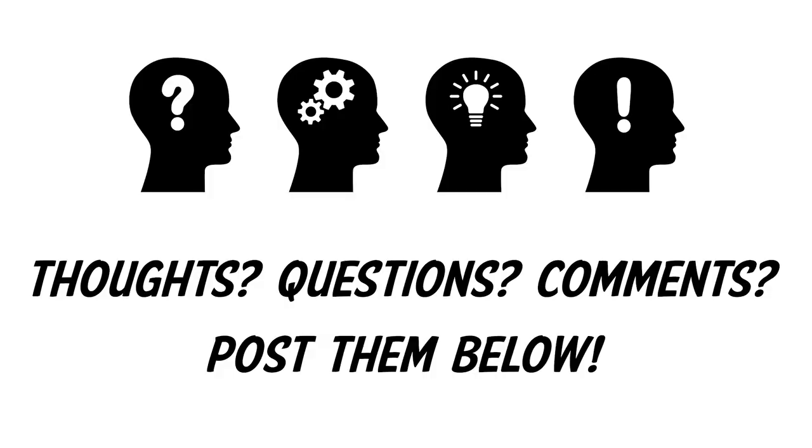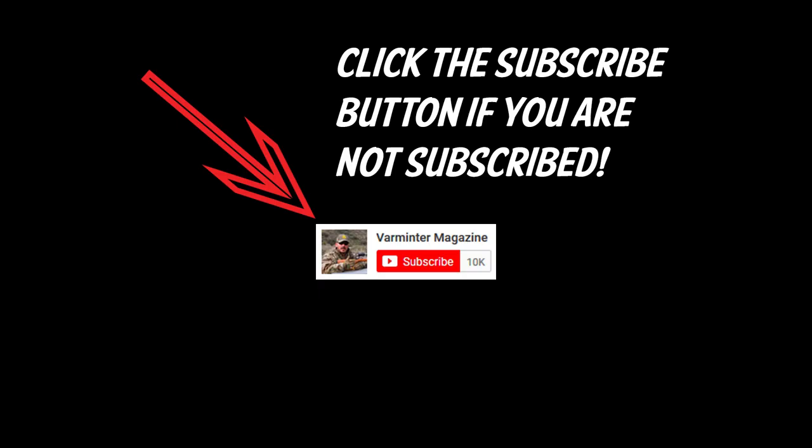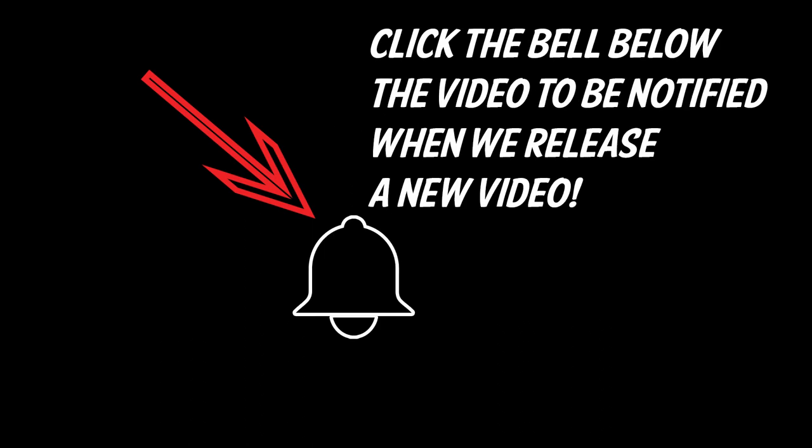If you have any thoughts, questions, or comments, post them below — we want to hear from you. Please subscribe and hit the notification bell. Click on the link to go to the article with all the specs so you can read them in detail. We want to thank Airguns of Arizona for sponsoring this video; we'll have more information on them below where you can click and buy any of these rifles. Thanks, and we'll see you over at varmiter.com.